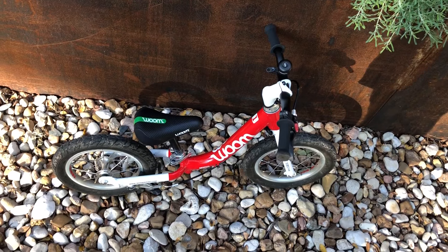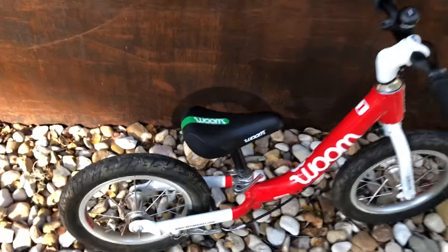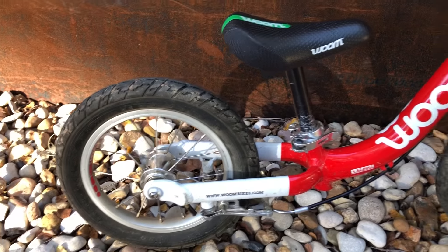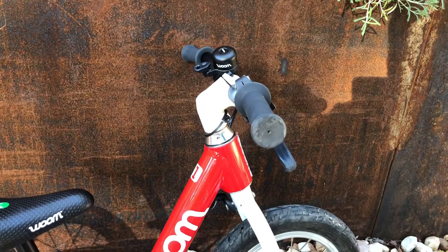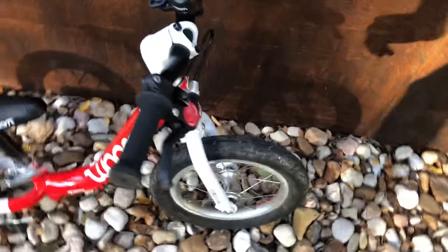We got a Woom kids' bike — a very starting-level kids' Woom bike. It's definitely been worn. It was an awesome bike for our little guy; he tore up the town in it. Got a brand new bell on there. Tires are good. Definitely some scratches here and there.